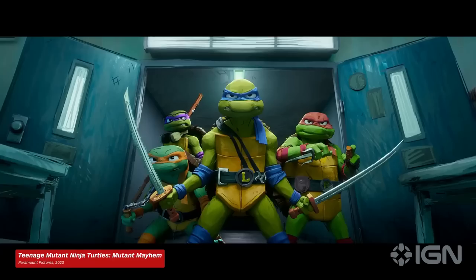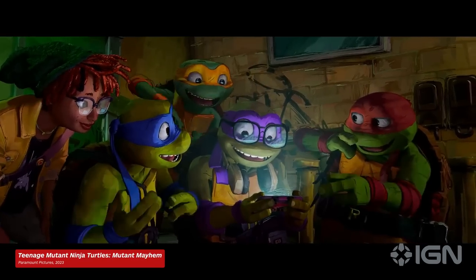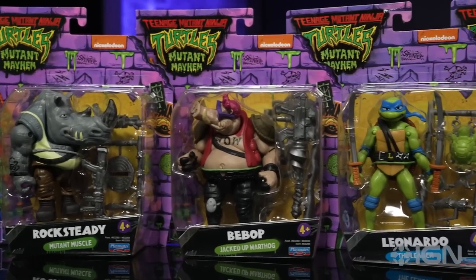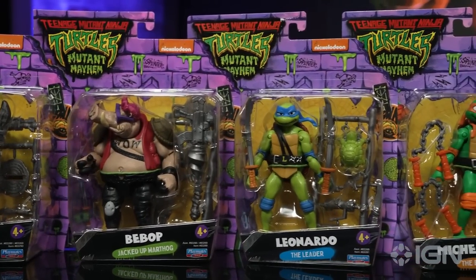Cowabunga! The brand new animated Turtles movie, TMNT Mutant Mayhem, hits theaters on August 2nd. And to celebrate, Playmates Toys, the company that's been making awesome TMNT action figures since the animated series in the 90s, is back with a whole new line of Mutant Mayhem toys. So let's open them up.